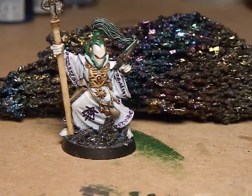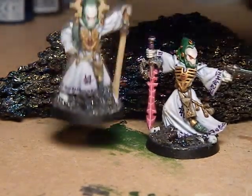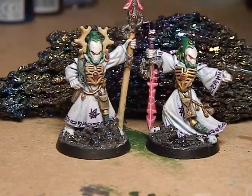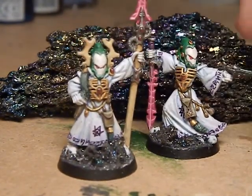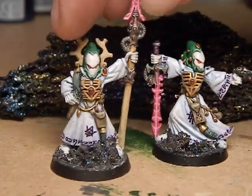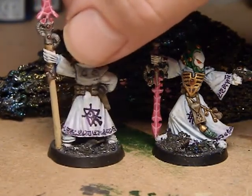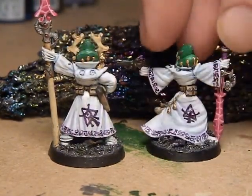And then the final two — you can see it's consistent all the way through: runes all the way around the hem and some major runes on the back.